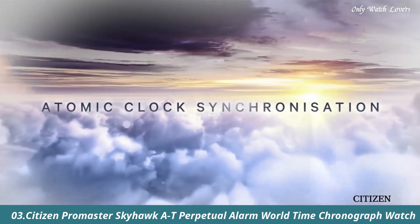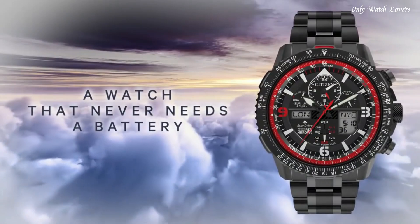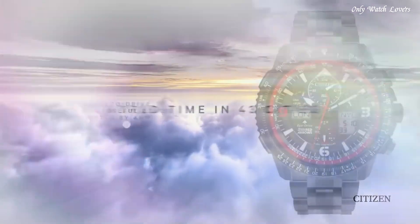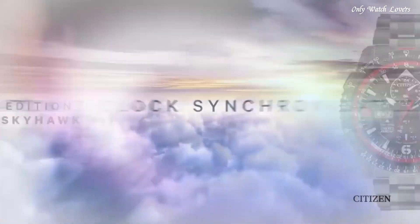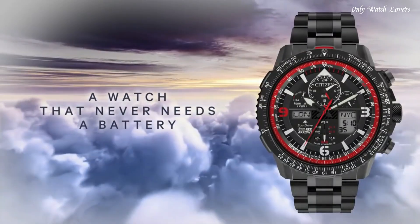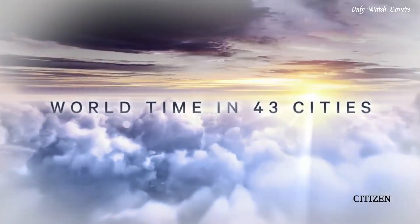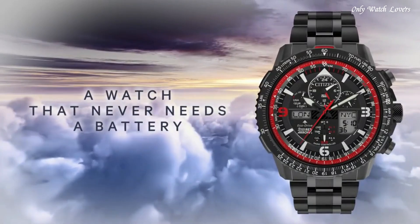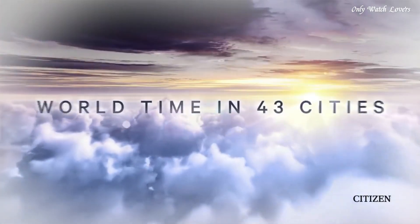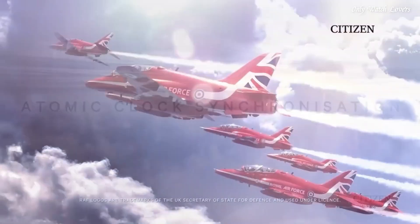Number 3: Citizen Promaster Skyhawk AT Perpetual Alarm World Time Chronograph Watch. Black plated stainless steel case and bracelet. Bi-directional rotating black plated bezel with an inlaid black ring. Black dial with black hands and index hour markers. Dial type analog digital chronograph. Citizen Caliber EcoDrive U680 movement. Scratch resistant sapphire crystal. Solid case back. Round case shape. Case size 46mm. Case thickness 15mm. Band width 24mm. Fold over clasp with a safety release.